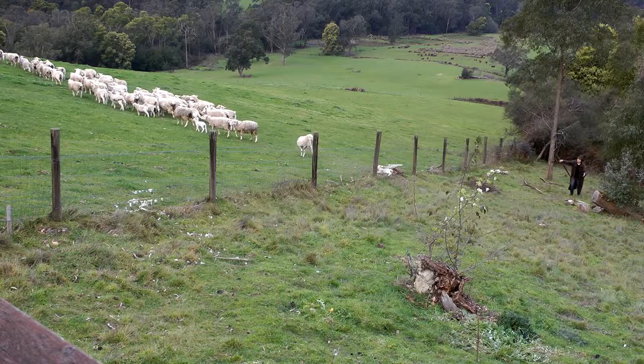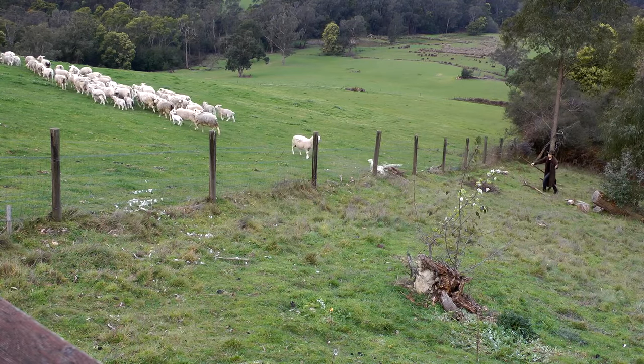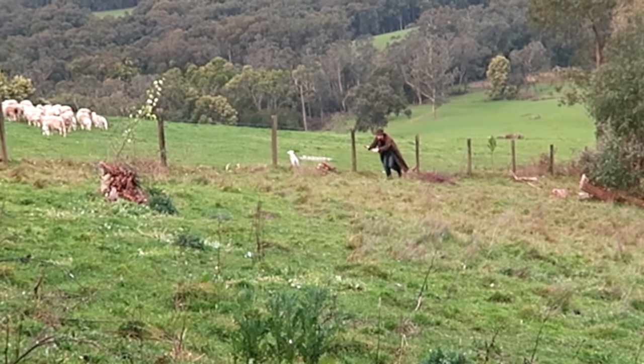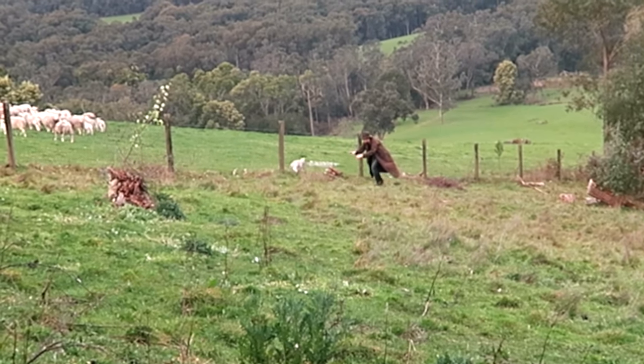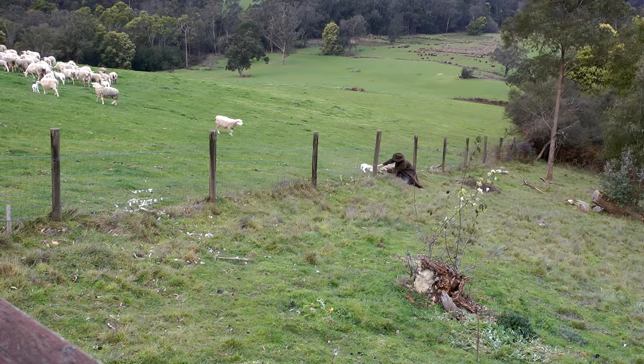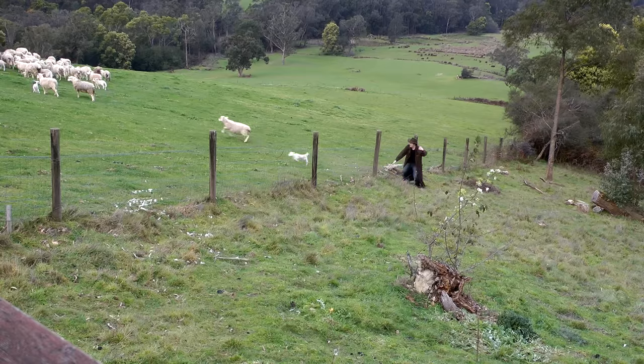Uh-oh! Looks like one of the little sheeplets has gotten stuck! Approach the little sheep gingerly, because you don't want them to get hurt. Or worse, free themselves without you looking like a hero on camera. Delicately unpretzel its head from the fence and it'll rush back to its pals.